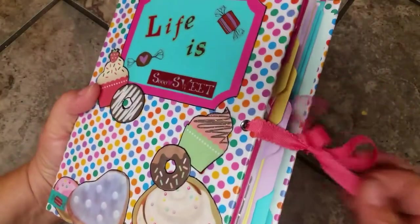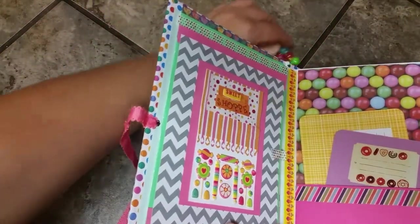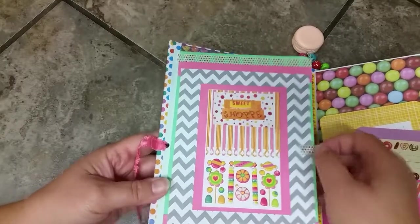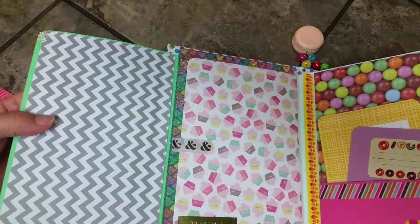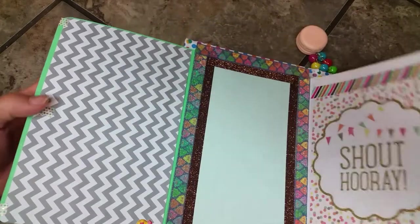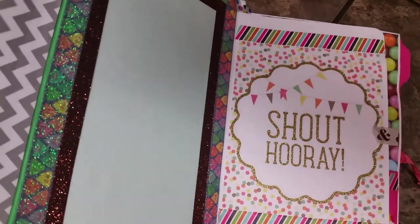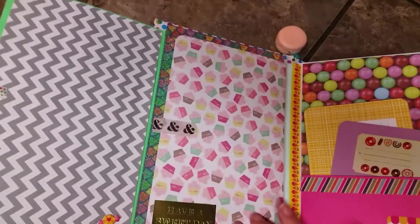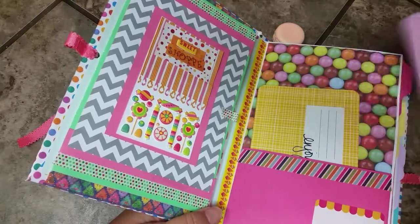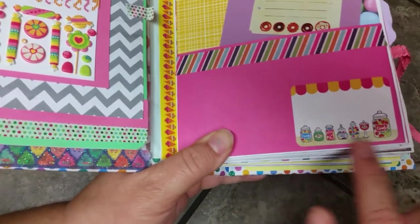It's got eyelets and a ribbon closure. Inside on the front page it says 'Sweet Shop' with little candy stickers. It opens with a magnet closure and a cupcake page. In gold it says 'Have a Sweet Day,' and this part opens up to a very glittery frame that says 'Shout Hooray' on confetti paper. There's ice cream washi tape, donut tags, journaling spots, and candy jar stickers.